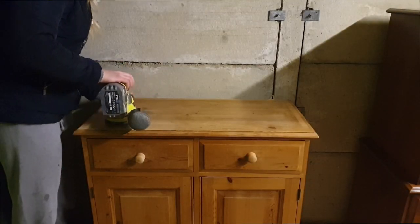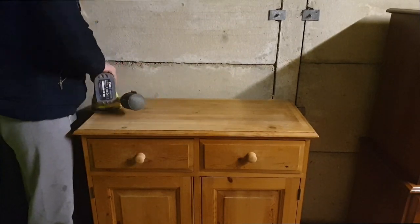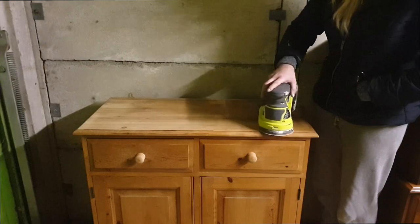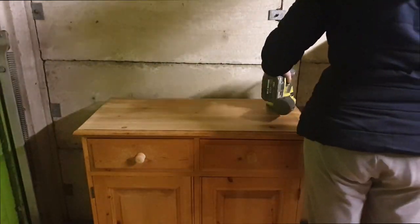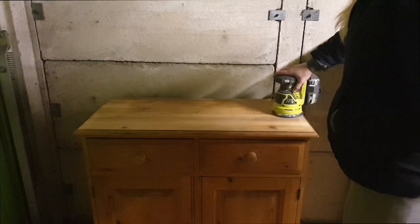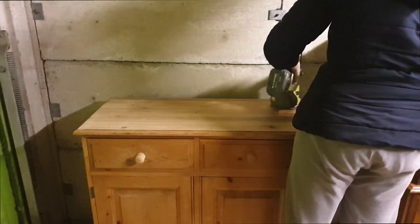After the cleaning was finished and the whole piece had dried, I took my Ryobi orbital sander and used a 120 grit sandpaper to sand down the top, because I wanted to leave the top natural. 120 grit was enough because there wasn't any thick layer of varnish, lacquer, or wax on it. Then for finishing I used a 180 grit sandpaper just to get a very nice and smooth finish.